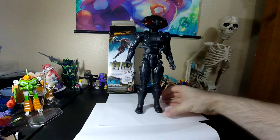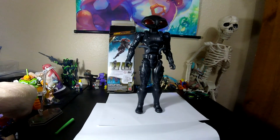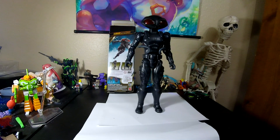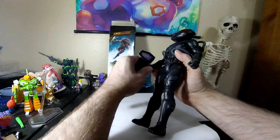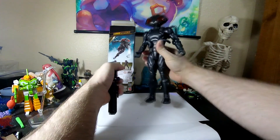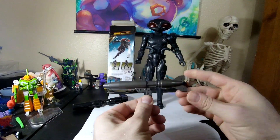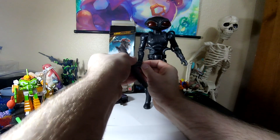I wonder if I have any weapons that fit him. I'm certainly not going to put April O'Neil's baseball bat in there. And this bottle of sake is a little bit too small. His hands sure appear to be pretty big. Here I have an Optimus Prime gun — a third-party bootleg one. It doesn't fit; that ain't happening.